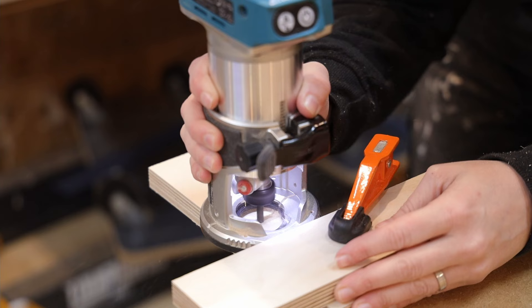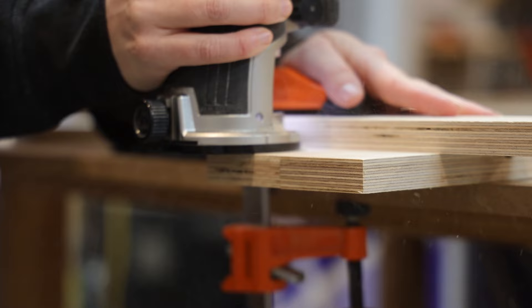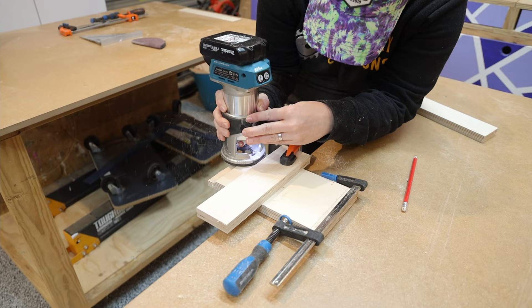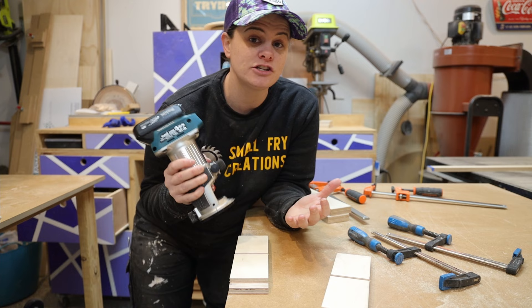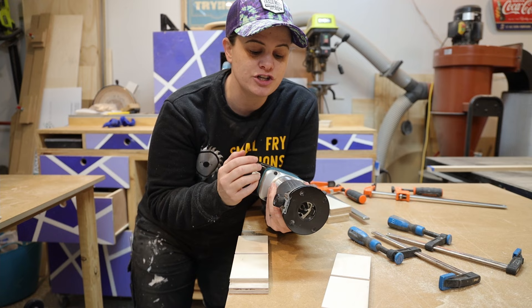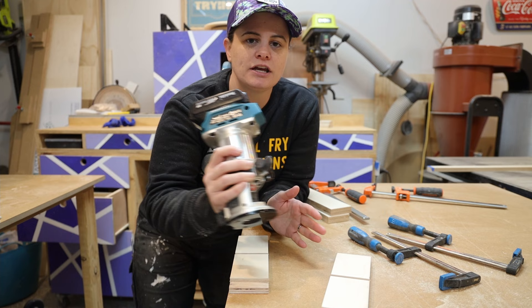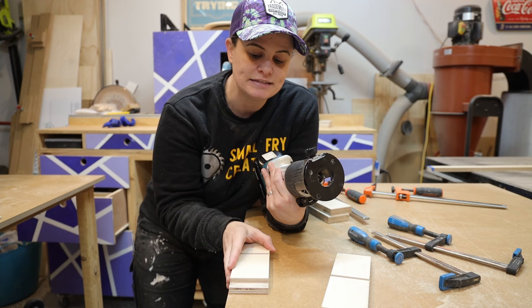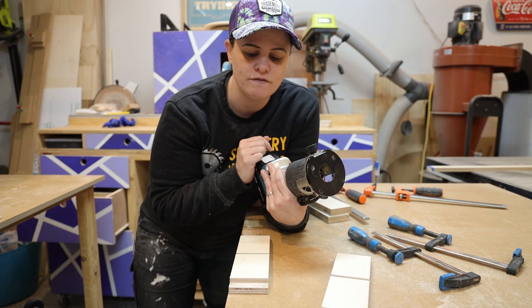Now that we have our dados cut let's move to the rabbets. I've marked how thick the plywood is and set my guide in place, and I'm going to remove half the thickness. When using the router you want to make sure you've got a firm grip on it and pay attention to the direction. The router bit will spin in a clockwise direction and we want it to be binding into the timber. If we're using it on the outside of a workpiece we want to be running in an anti-clockwise direction, and on the inside in a clockwise direction. For the last cut I'm going to attach the edge guide that comes with the router, set it so the router bit is showing only three mil which is the thickness of our material, and go ahead and make the cut.